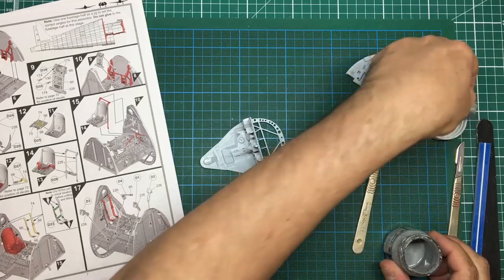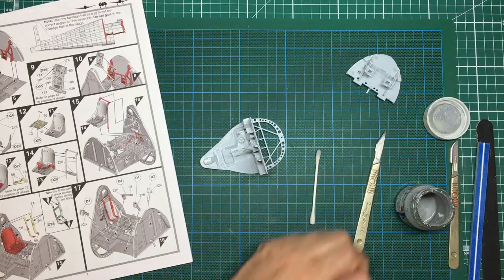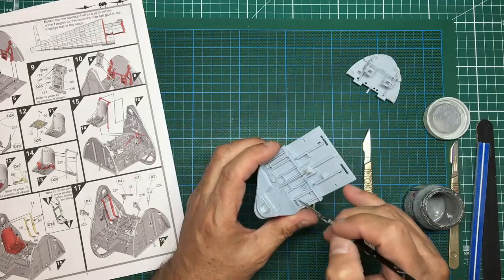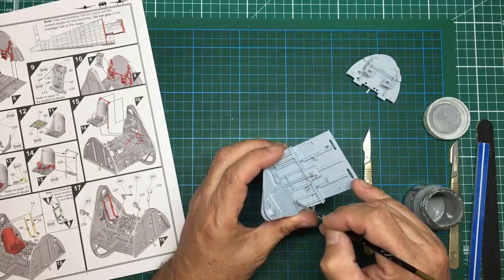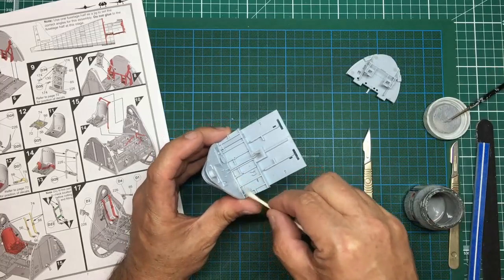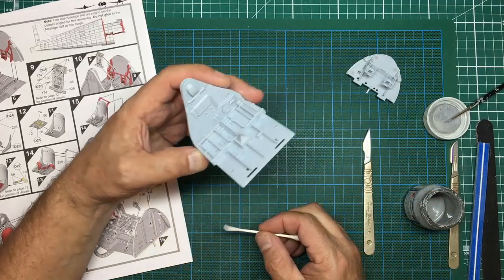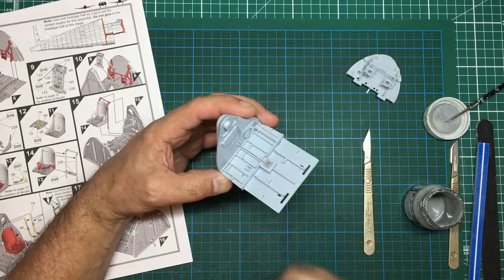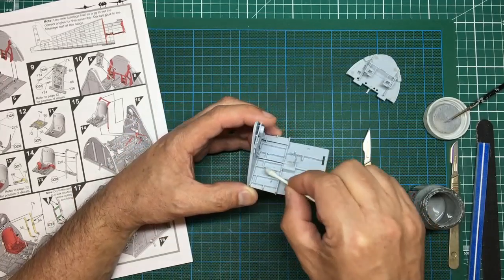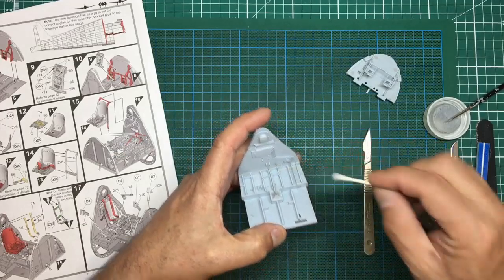A lot of people think everyone building this kit will be an advanced modeler, but that's not the case. I remember building the Airfix Spitfire 1/24 scale - the equivalent to this in those days - when I was about eight or nine. I always like to try and please everyone. What happens is people tune into YouTube, think they'll build the Airfix Hellcat, then ask what tools I used. I say go back and look at my other videos, but they ask the same questions again. It's good to just tell everybody what you're using.